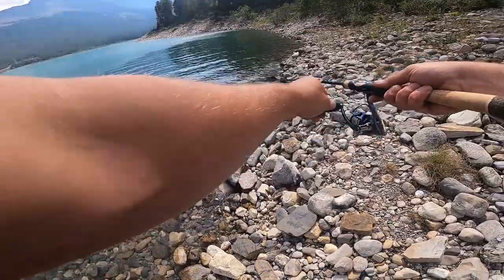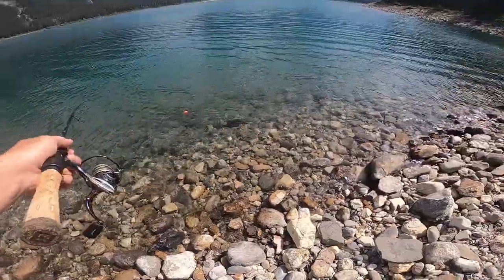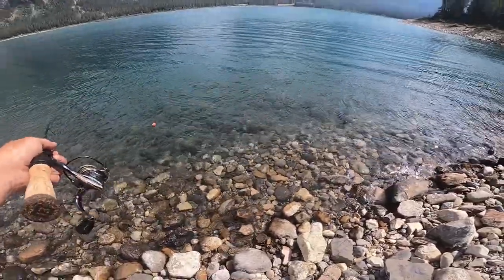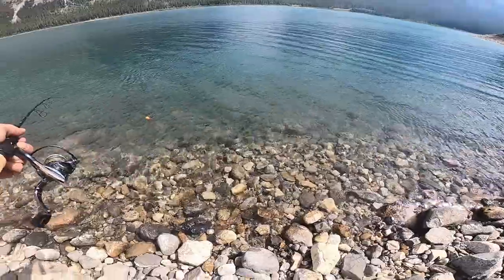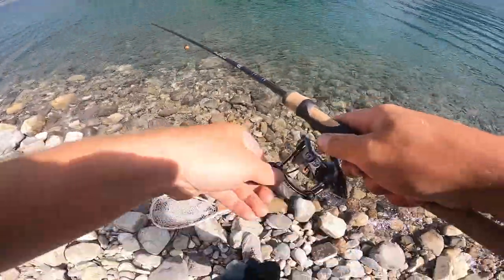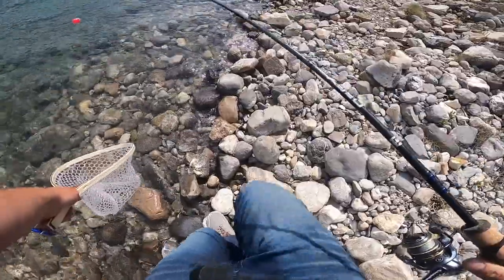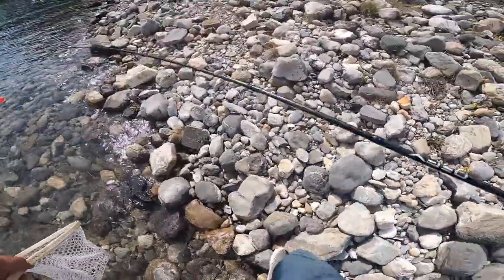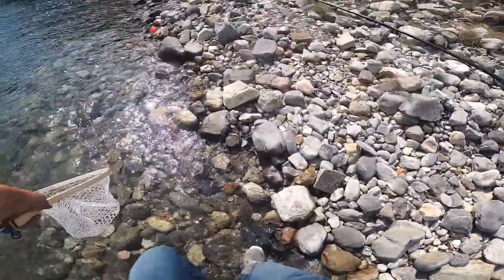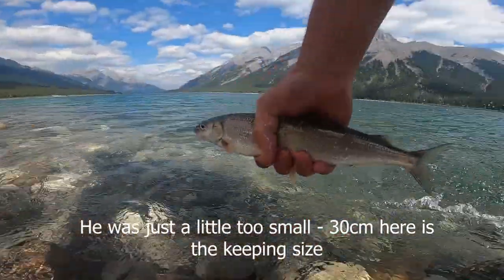Got one on there — I gotta keep that tension. There we go! Got a nice little whitefish. Let's do a quick peek.